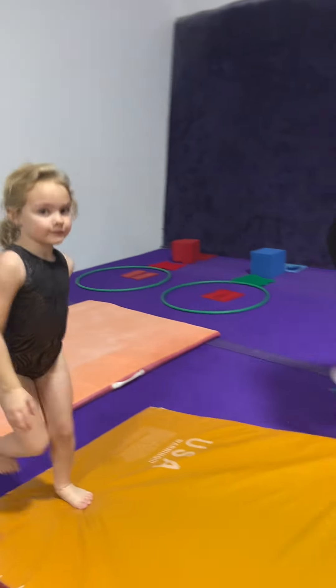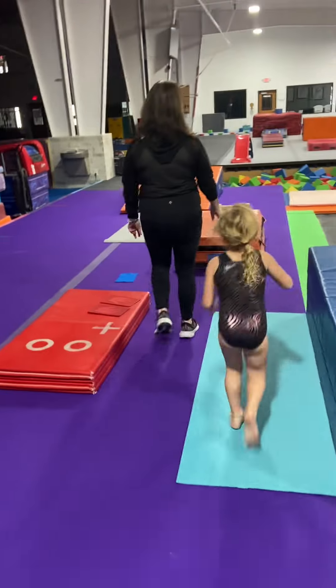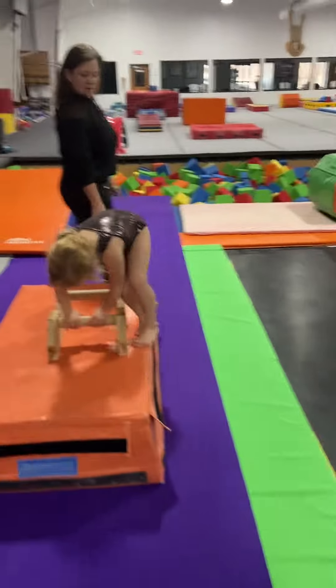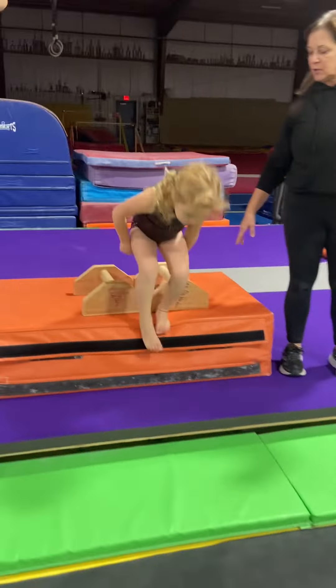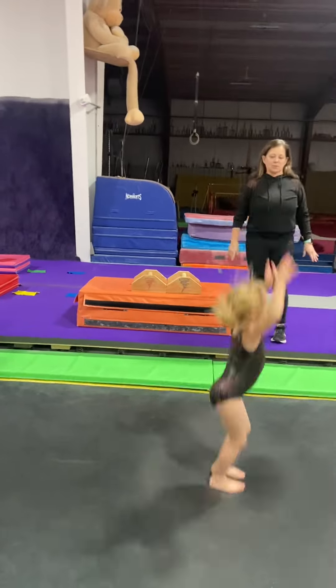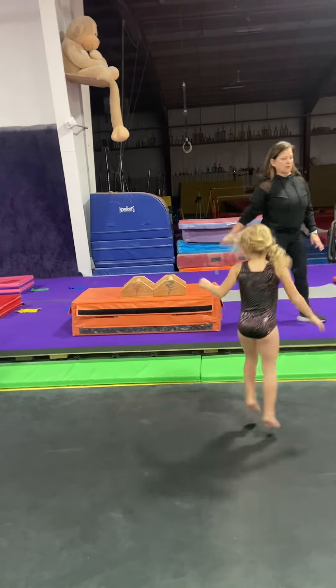Station number three is going to be over here. You're going to do an L-sit — one partner is going to do an L-sit while the next person is doing the straddle jumps. Arms up, five straddle jumps: one, two, three, four, five. And she comes back to the L-sit.